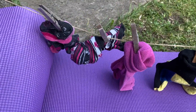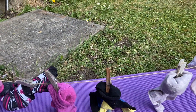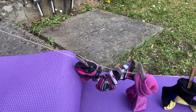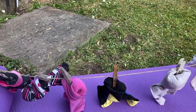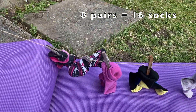Let's try again — I've added some more socks, so let's count them. My goodness, that's a lot of socks! Let's check — two, four, six, eight, ten, twelve, fourteen, sixteen socks or eight pairs of socks.